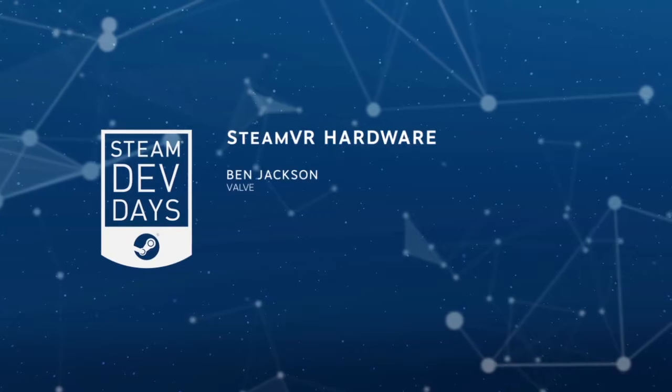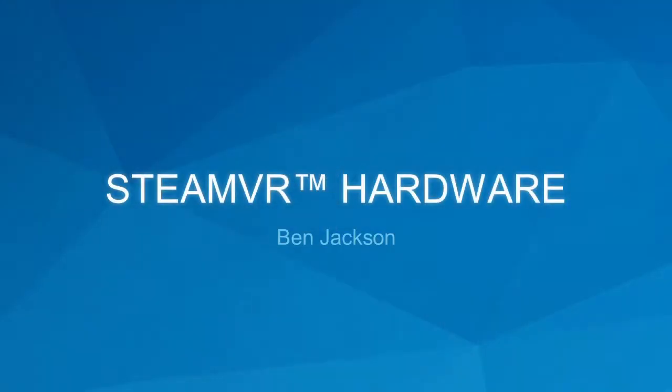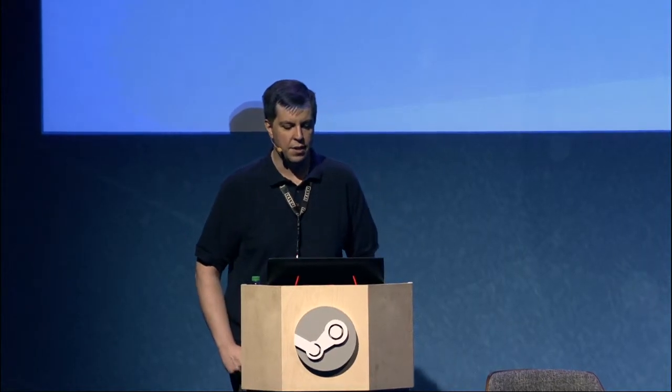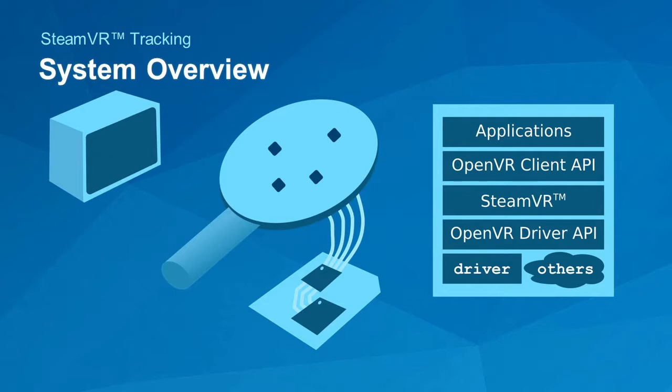Good afternoon and welcome again to Dev Days. My name is Ben Jackson, and I work on VR at Valve, primarily on tracking-related topics. Today I want to talk to you about Lighthouse — or SteamVR tracking. You've heard us call it Lighthouse a lot of times in the past, but it's the same thing. I'm going to give you an overview, tell you why you should use it, give you an update on the technology, and talk about how we're going to get it in the hands of more people.